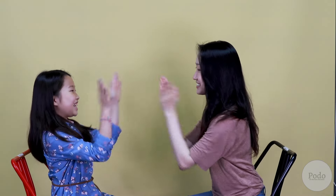This time, do you want to try it a little faster? Okay, we're going to try it a little faster. Let's go. Double, double, this, this, double, double, that, that. Double, this, double, that, double, double, this, that!